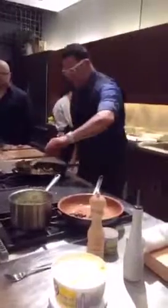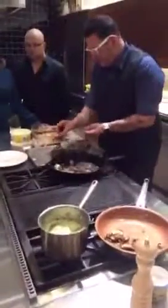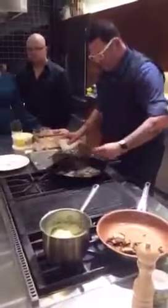All right, we got that. We're going to take them out and turn the heat off. They're all good.